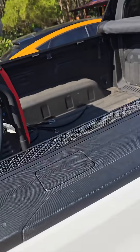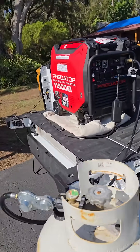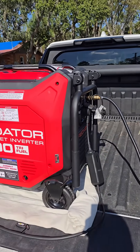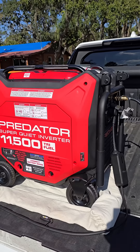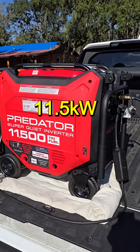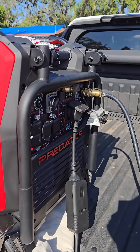There we are — we're running at 7.8 kilowatts. It's rated at 8.1 kilowatts running on propane, but the unit is not being stressed because it's capable of 11,500 watts on gasoline. So there you have it.